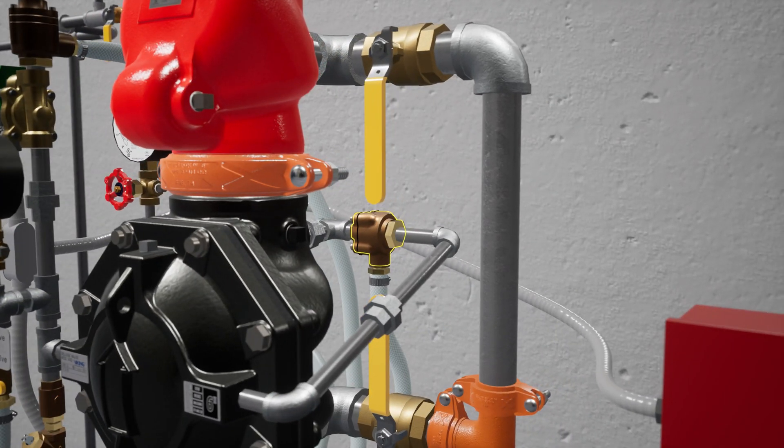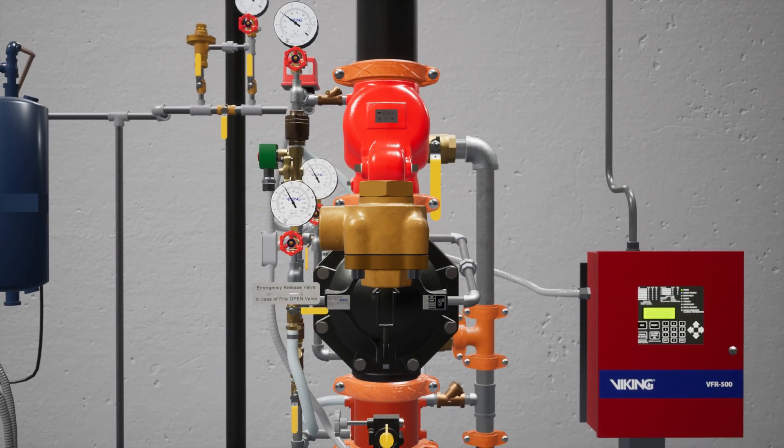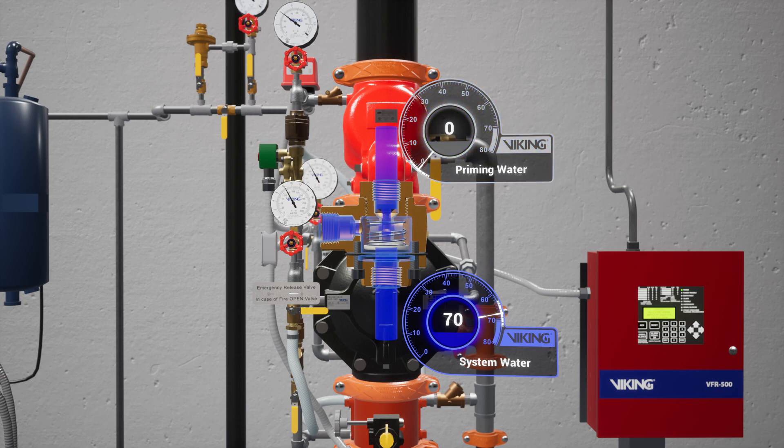Following the trim off the prime chamber is the Pressure Operated Relief Valve, or PORV. The PORV is a device that ensures the valve remains in an open state until water is flowing through the valve. When water is directed to the sensing side of the PORV, the push rod is forced open. Priming water is then directed to the open drain, preventing the priming chamber from repressurizing.